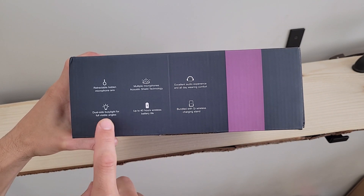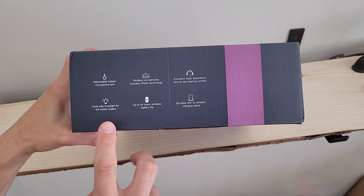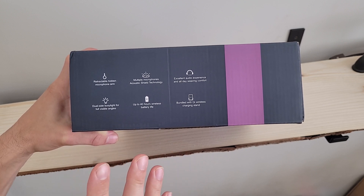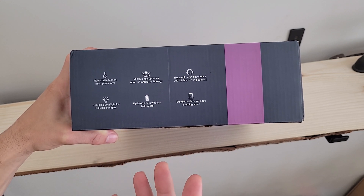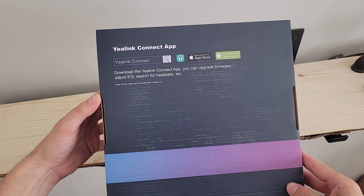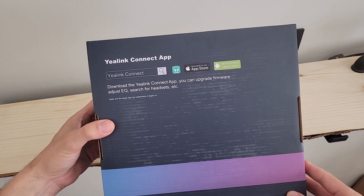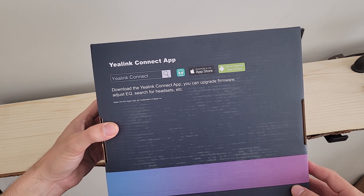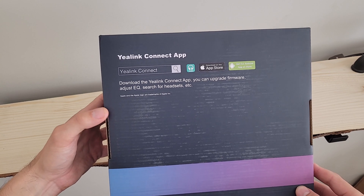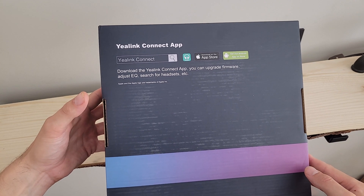Turning to the side of the box, there's the dual-side busy light for full visible angles — on either ear you can see the various status indicators depending on whether the device is in use or what state it's in. On the back of the box there is the Yaylink Connect app software, which you can grab from the Apple App Store, the Android App Store, or on the desktop, allowing you to upgrade firmware and adjust settings.